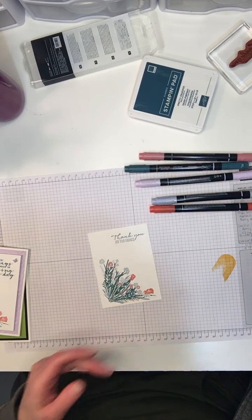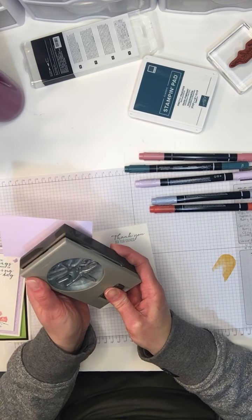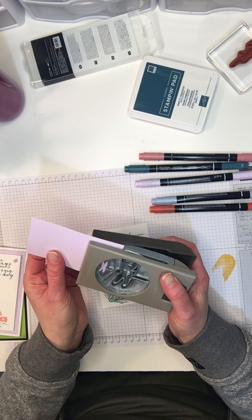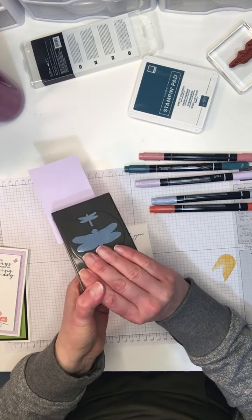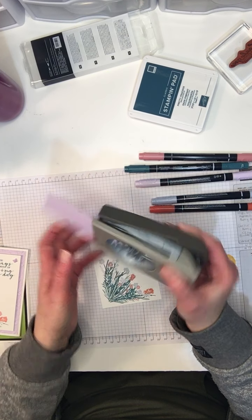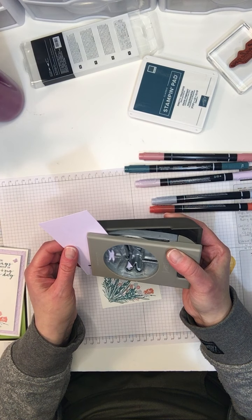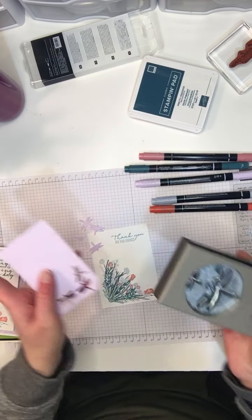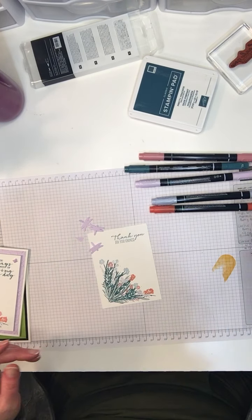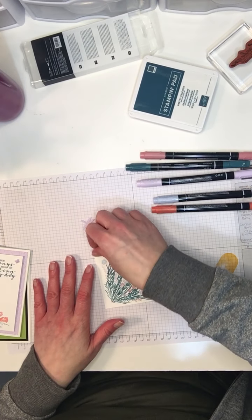To add a little more interest to the card, I'm going to pull in the Dragonfly Punch. The Dragonfly Garden and the Dragonfly Punch are sold as a bundle, so that means they're 10% off the regular price. They're part of the new spring mini catalog, which is just gorgeous. There are so many options with this stamp set, but there are no words on it so you've got to come up with those.